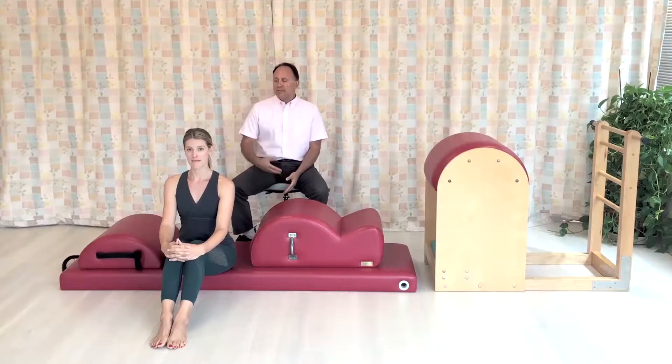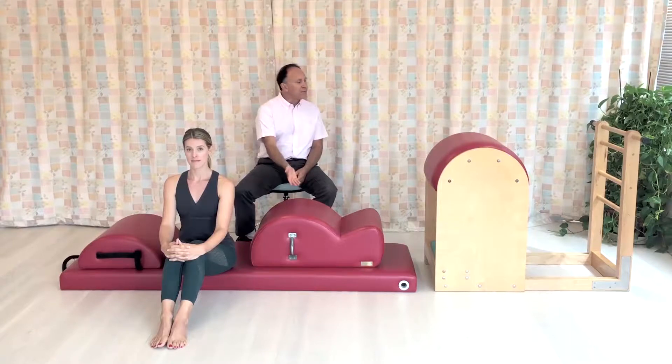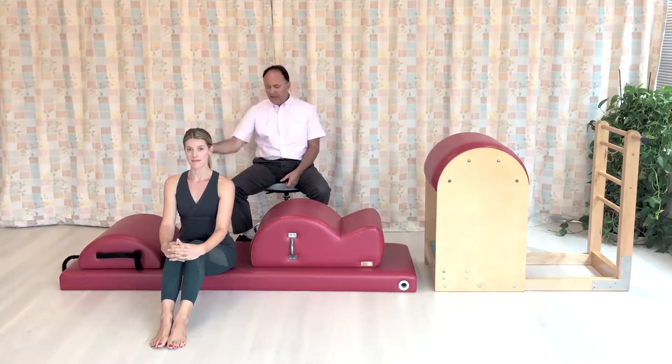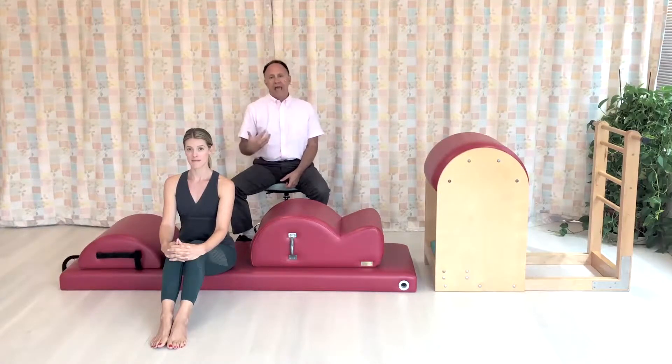Simona will demonstrate these exercises with Sam on the small barrel, the spine corrector, and the ladder barrel. Each of these three pieces of apparatus have a differing level of the degree of arc, and can therefore have a lesser or an increased amount of extension stretch placed into the client's spine.